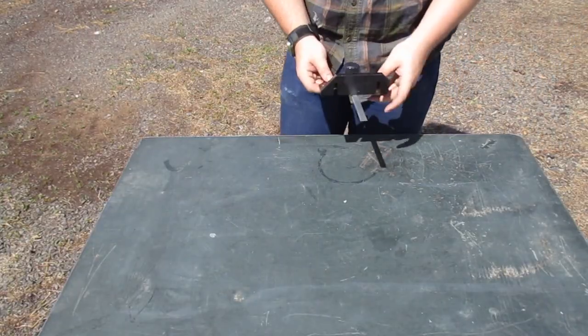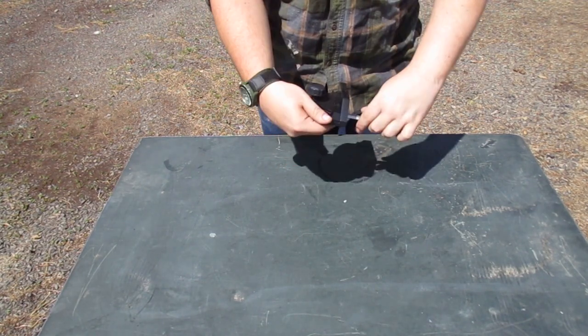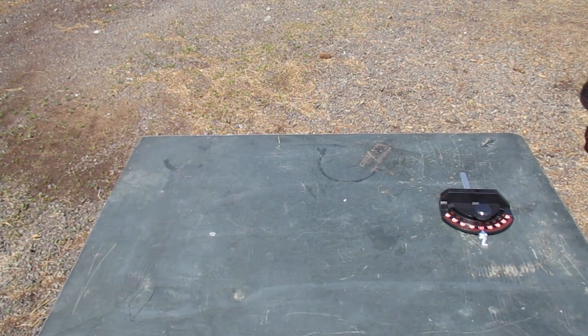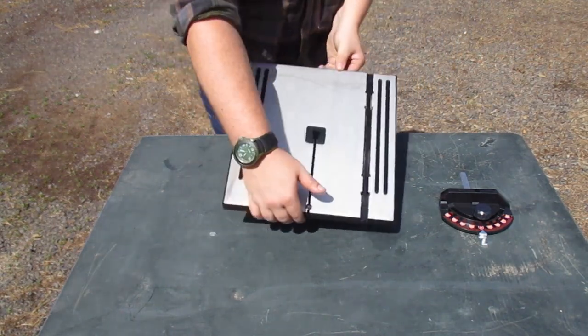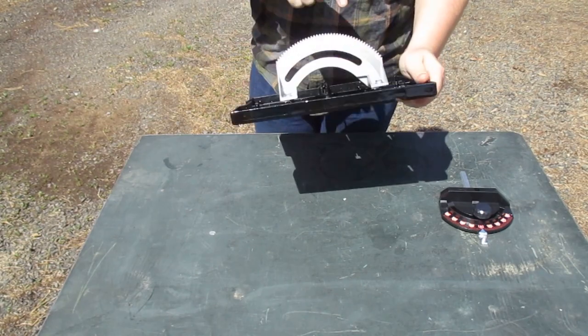Moving on, we have a miter gauge here that feels extremely cheap. The rod is fine being aluminum, but the body is very thin and cheap plastic. Next, a surprisingly heavy cast cutting table measuring 11 and 7/8 by 12 and a quarter inches. This can bevel up to 45 degrees.